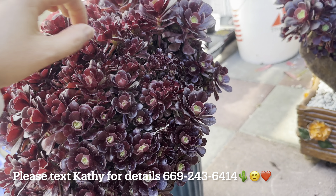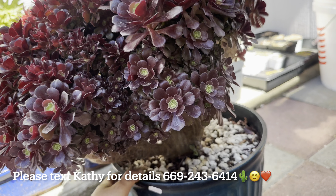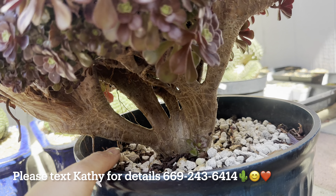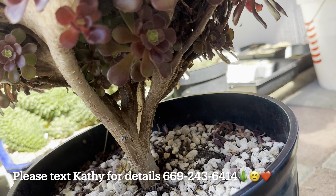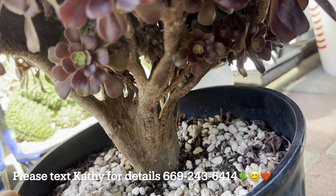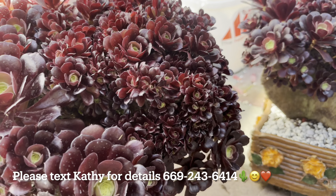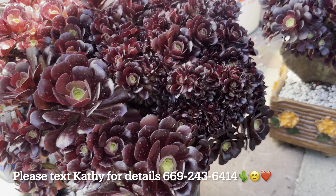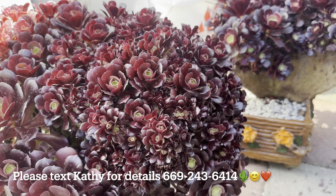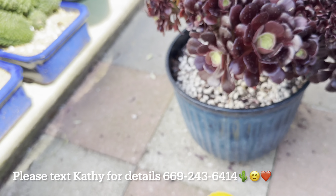Sometimes it's better to see in person; it's hard to tell by video or pictures. I'm trying to show you the body at the bottom. The measurement is 17 inches only, but it's much bigger than the others.